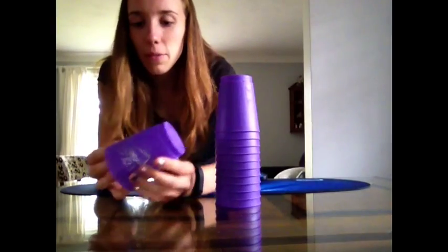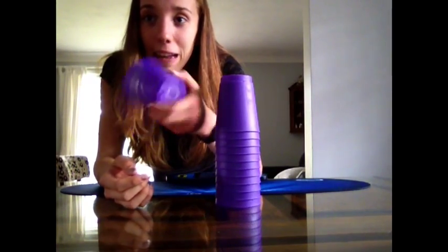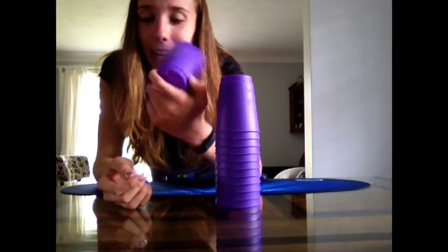I got these other cups, not from Speed Stacks, but they're HY Purples. My grandma went to England and found them in a random store. And they're kind of cool, so I'll start with those two.